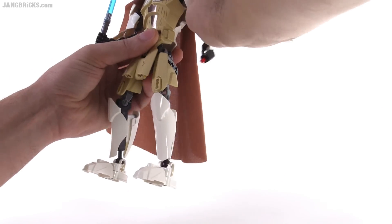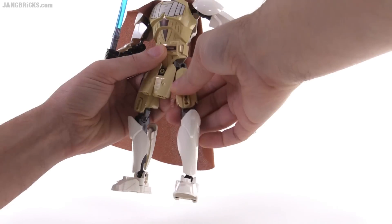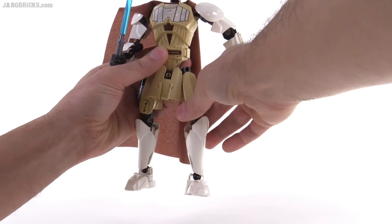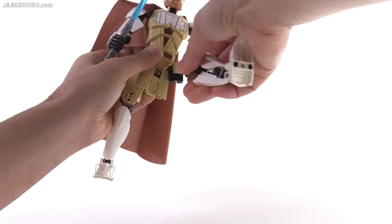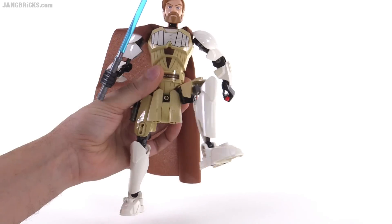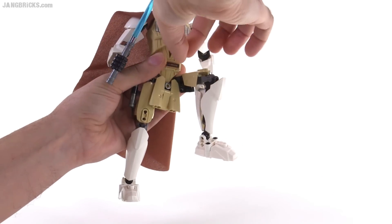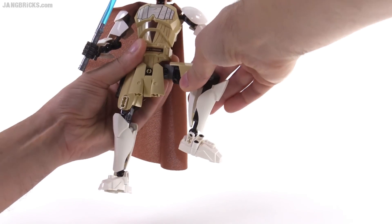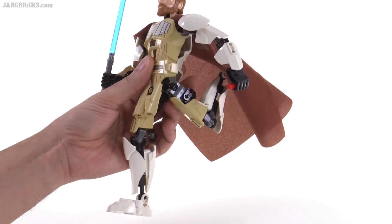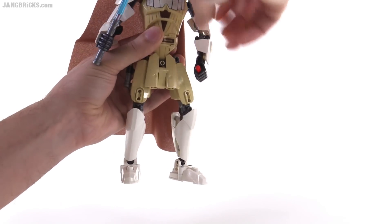The legs do get just a little bit of limitation with the robe in the front, but the robe is able to move a little bit off to the side to allow you to bypass that — so you can still bring the leg around. It's just not able to come in quite as much. You can't touch the knees together, and that's really the only thing that's limited there. But you still get a good range, and it's able to go as far back as you can imagine. As a posable toy, it works quite well.